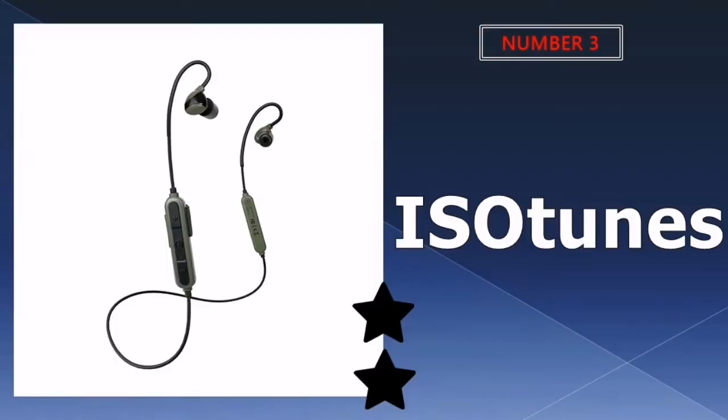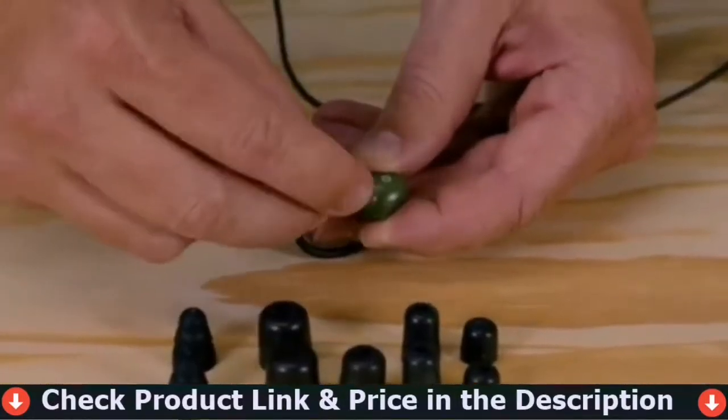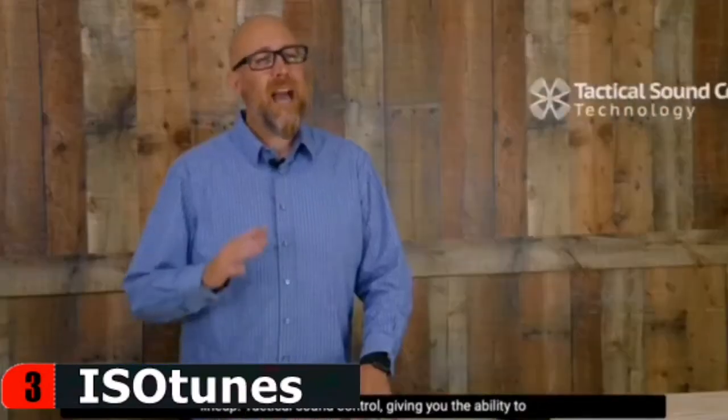3rd choice in our list is IS Autune's Tactical Bluetooth Hearing Protection. IS Autune Sport Advance features a lightweight rechargeable lithium-ion battery with up to 10 hours of battery life on a full charge, certain to provide you with hearing protection for long sessions at the shooting range. Block impact noise with audio pass-through technology. It also features passive noise isolation of 26 decibels noise reduction rate. Seamlessly connects to your phone, computer, or tablet using Bluetooth 5.0 technology for easy on-the-go use and control of your music or phone calls.